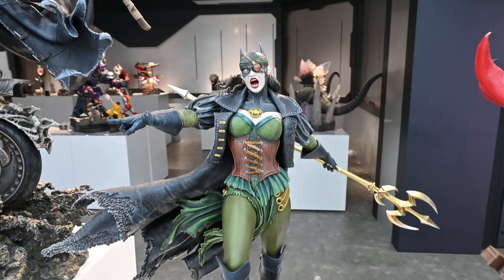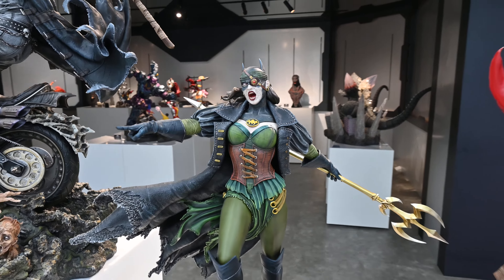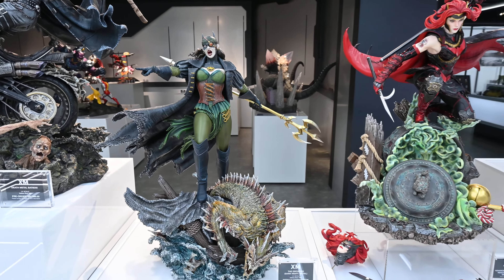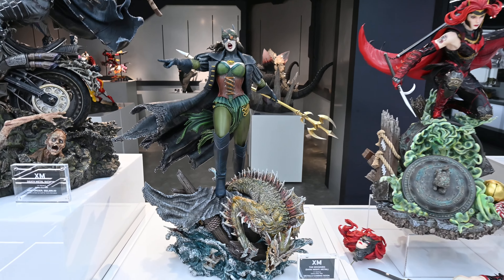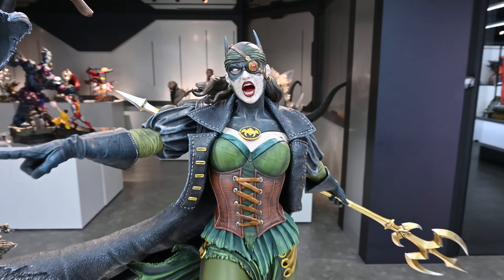Hey everybody, we're back in the XM showroom today taking a look at a couple of the pieces that we didn't get a chance to look at ahead of SGCC. We just took a look at Batwoman, so let's take a look at the Drowned — this is from the Dark Knight Metal series.